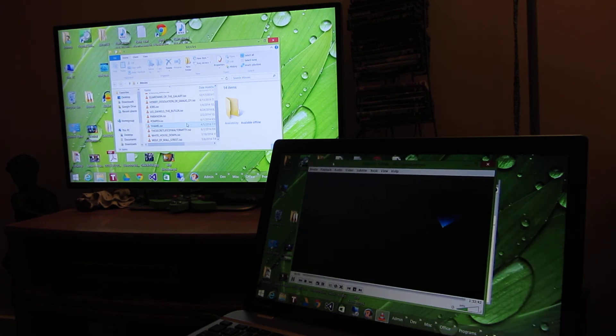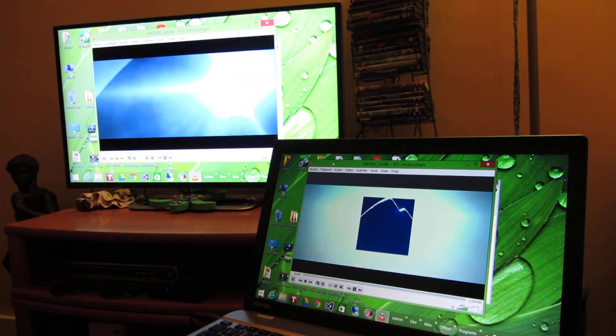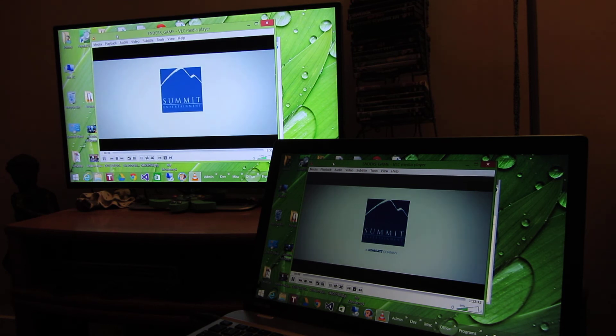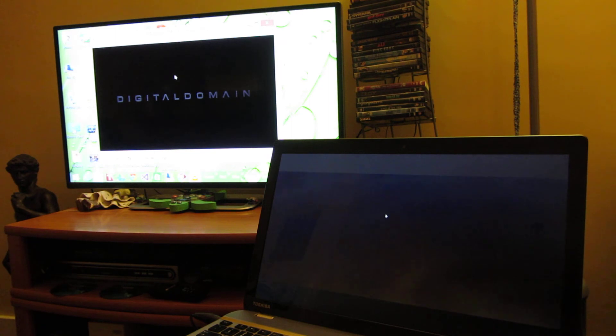Let's see how long it takes for it to refresh and whether this time it'll actually transfer the audio. It looks like it's doing it so far, and notice it's a little bit faster because I reduced the resolution, meaning it's passing less data back and forth. The sound is working — I'm going to maximize the screen here.